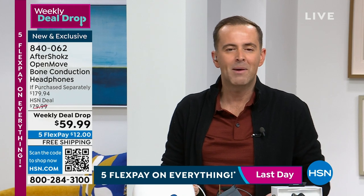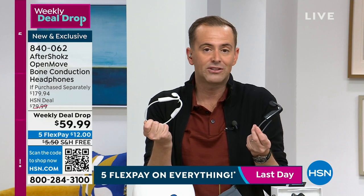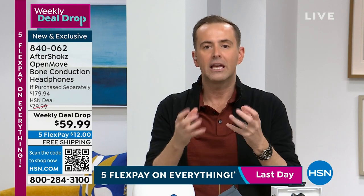No matter how inexpensive the price is, I want you to get your first choice. If purchased separately, AfterShokz is $179. We're at $59, with free shipping and handling — for the person that's got everything, they haven't got this.